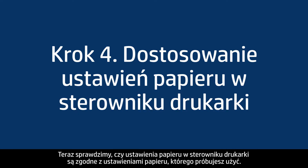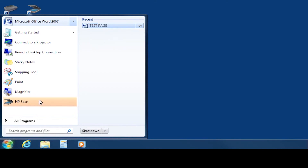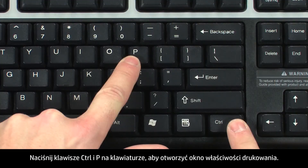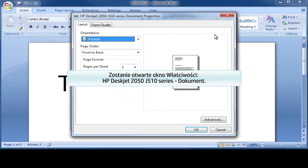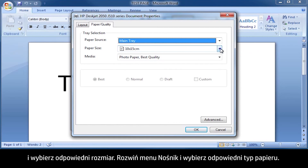Next, make sure the paper settings in the print driver match the settings for the paper you are trying to use. On your computer, return to the document in the program you were printing from when the issue occurred. Press Ctrl and P to bring up the Printing Properties window. Click Properties. When the Properties box opens, click the Paper Quality tab. Select the Paper Size drop-down menu and choose the appropriate paper size.